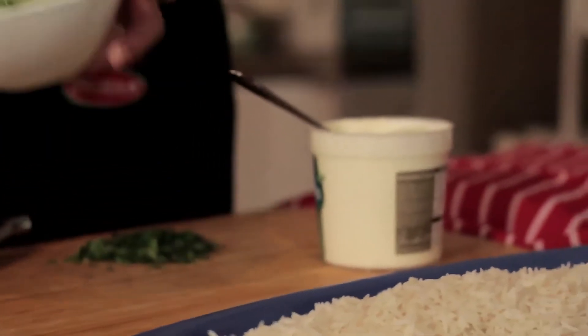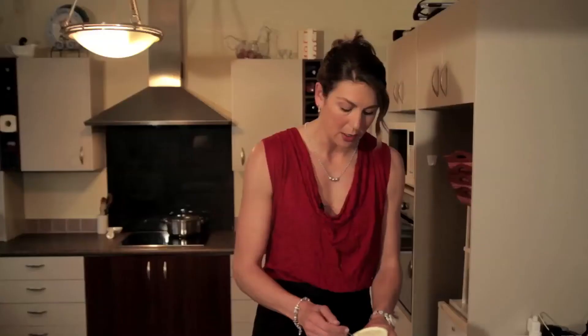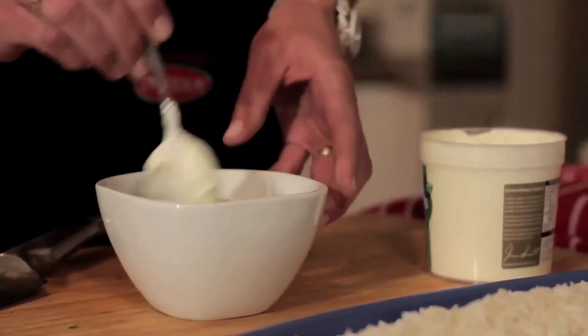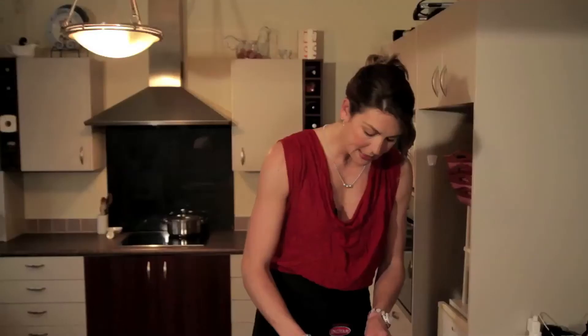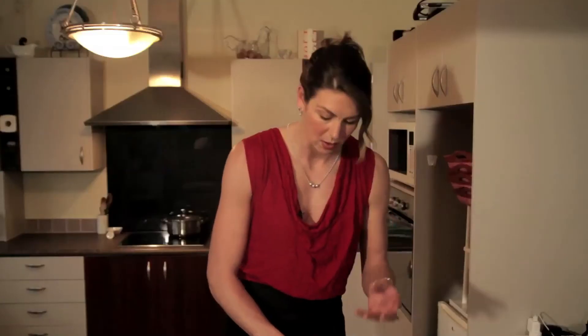So we have the grated cucumber in there. We are going to take two nice big scoops of the yogurt. Give it a wee mix and mingle in there. Add a little bit of mint. Oh, it smells delicious.